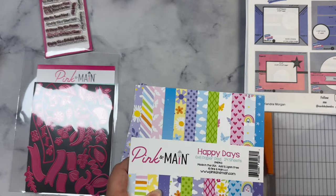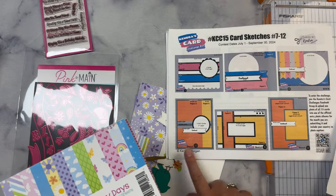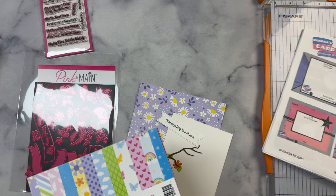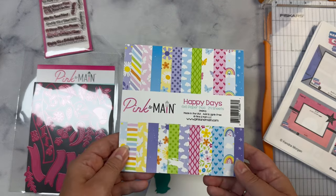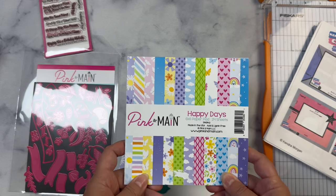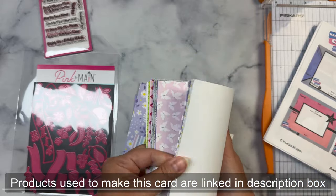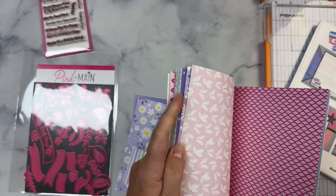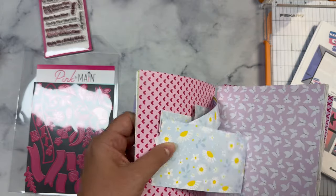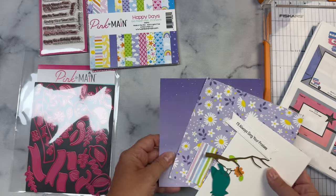A couple weeks ago I shared a video where I created sketches one through three and then ten through twelve and a couple of other cards using the July Crafty Courtyard kit from Pink and Main. Today I'm going to continue using that kit — even though it is now August and the kit is no longer available — however you can still purchase the items in the kit. This is the Happy Days paper pad; I'll just flip through this really quick. I did show an unboxing for this Crafty Courtyard kit as well, but I'll flip through fast and you can see I do have some scraps from before.